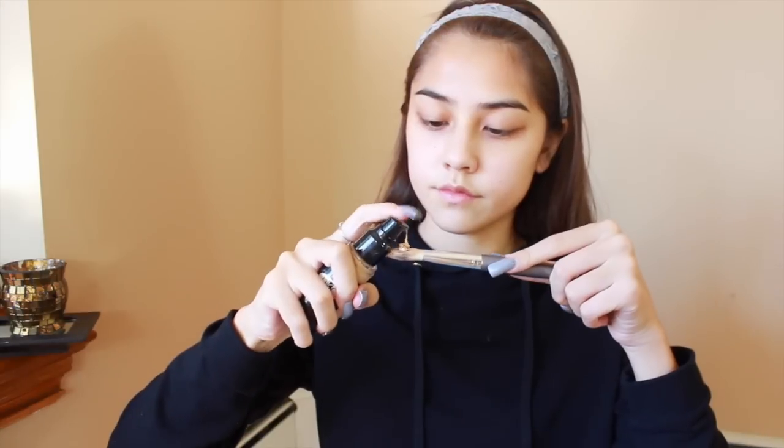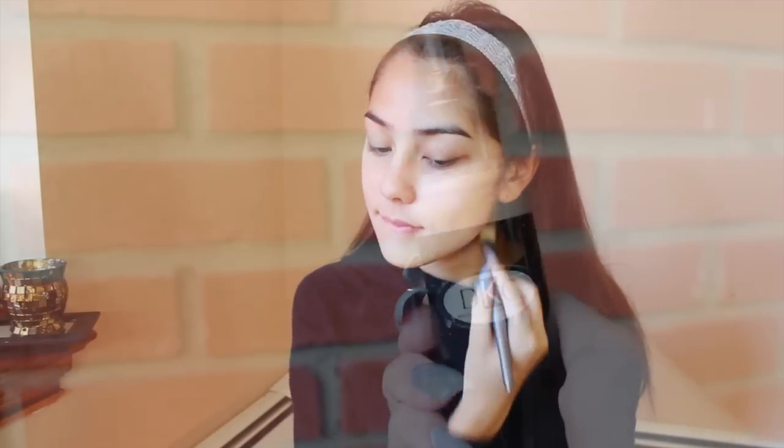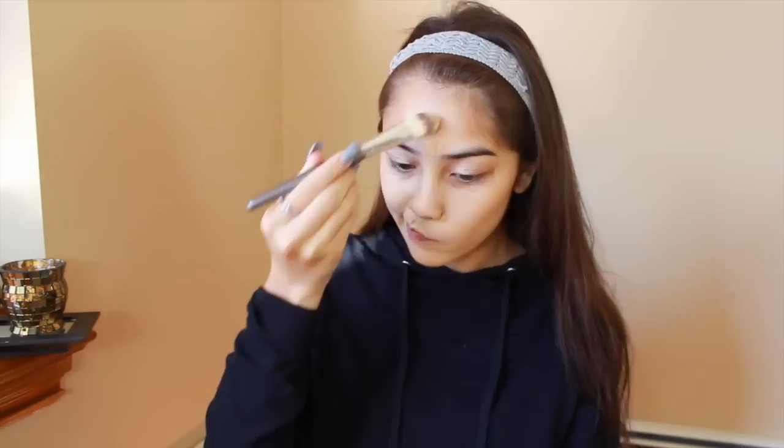Starting off this tutorial, I'm using my Skindinavia primer spray to make sure my makeup lasts all day. Next, I'm going in with a foundation brush to spread my foundation all over my face and then I'll take my Beauty Blender and pat it in.